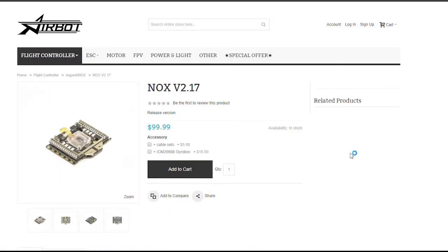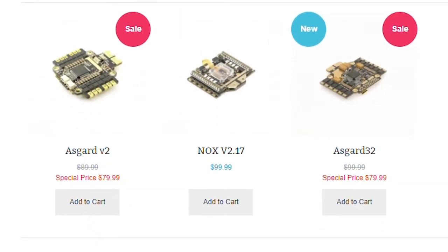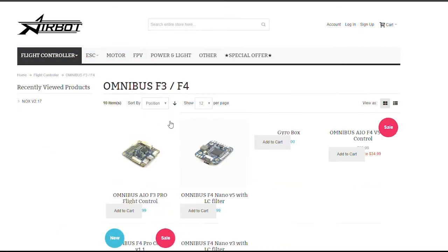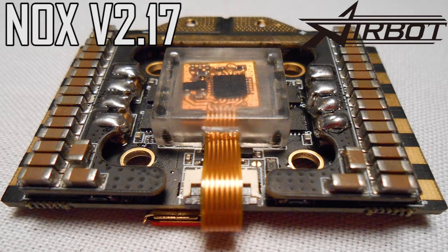So it only seems natural that they'd combine all their technology into one tiny package. They've done this before with their Asgard all-in-one flight controller, but there are some clear differences when it comes to the NOX — like its dampened gyro box and the crazy amount of capacitors. Airbot claims that they're committed to innovation, and the NOX is proof that that's a hundred percent true.